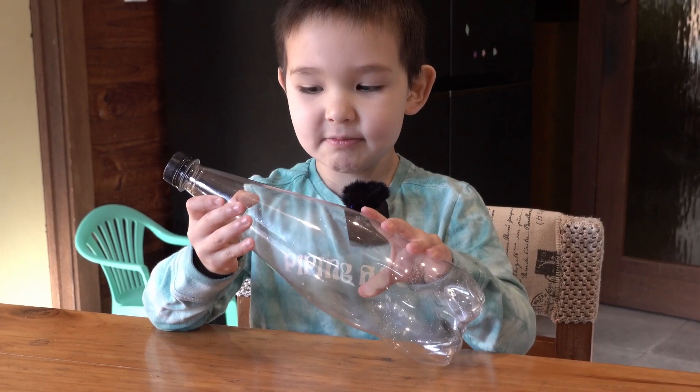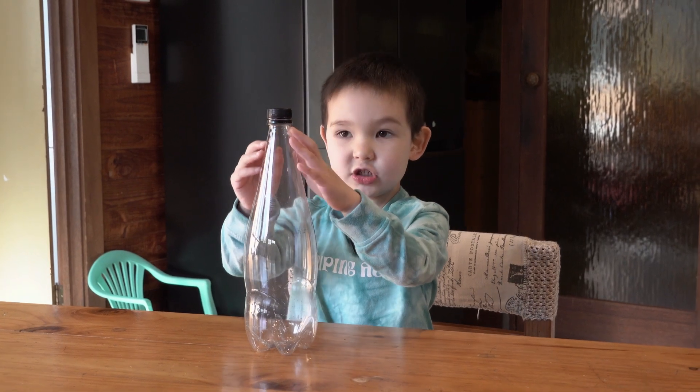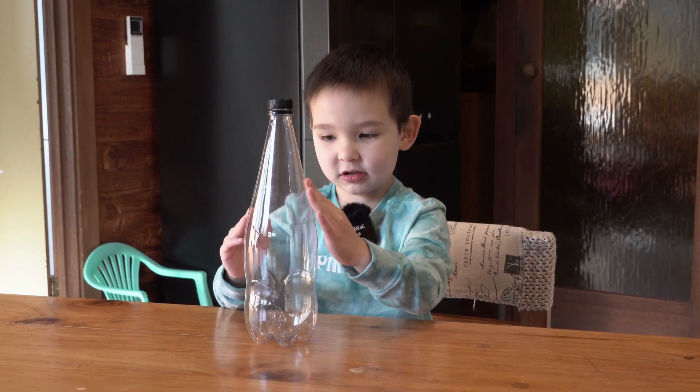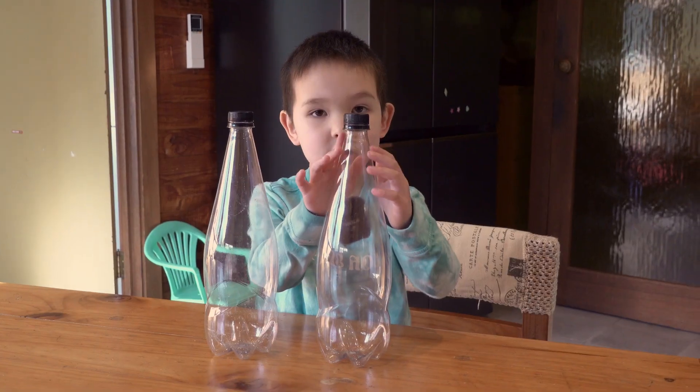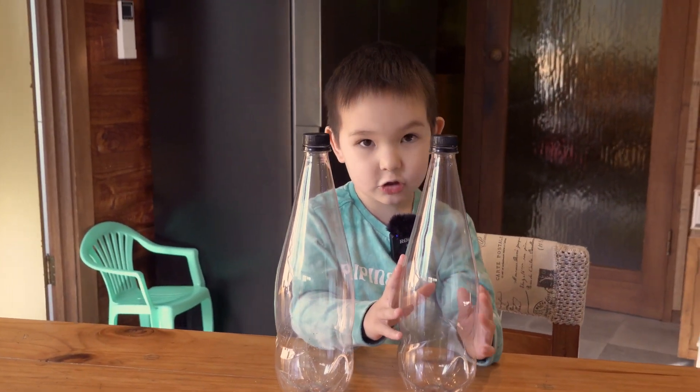Today we're gonna make the bottle rocket. We're gonna use a soda bottle because it looks like a pretty shape. We're gonna cut another bottle to make the nose cone.